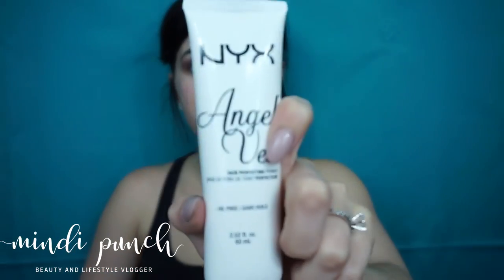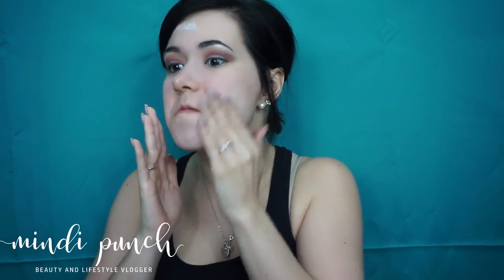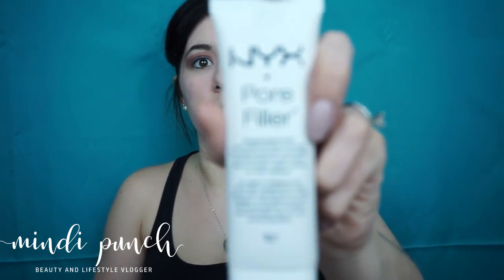Next I'm taking NYX Angel Veil and I'm applying it all over my face. Next I'm taking NYX Pore Filler and I'm just going to apply it to my eyes and pores on my cheek and my nose.